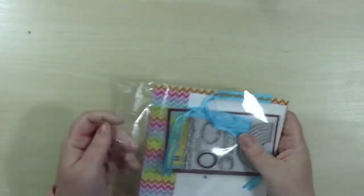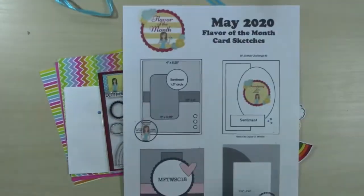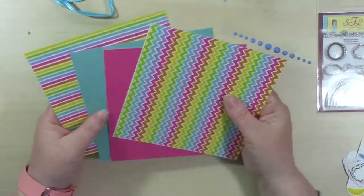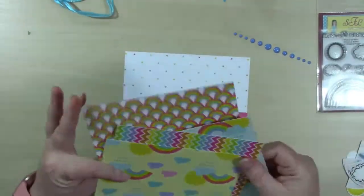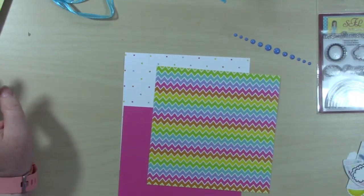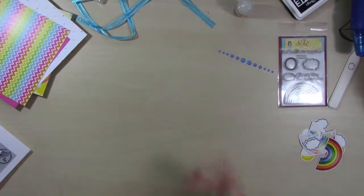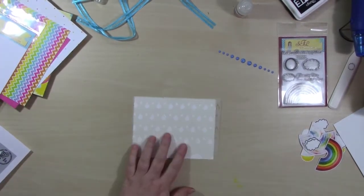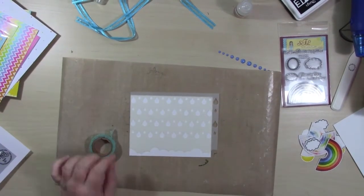Collection number three is so bright and my niece is going to love it because she's really into rainbows right now. You never know with five-year-olds - they tend to change their minds - but I thought of her the whole time making this card, thinking about how bright and fun these colors are and how much she might enjoy them. I'm using sketch number three for this collection, which is a square card.